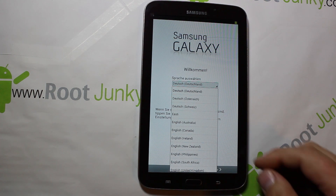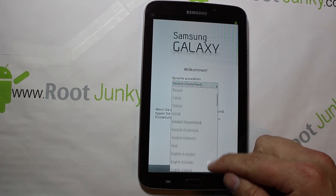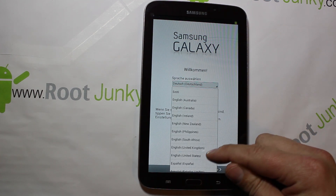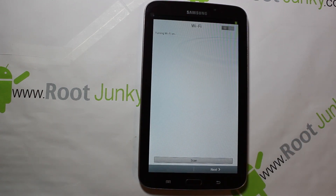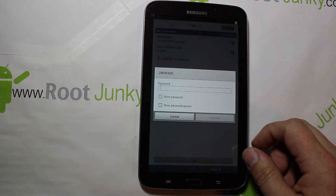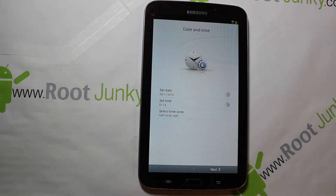We have booted up. First thing it does is default to Dutch, so we've got to change the language. Let's find English — English United States — there it is. Then we hit next and do the Wi-Fi setup.